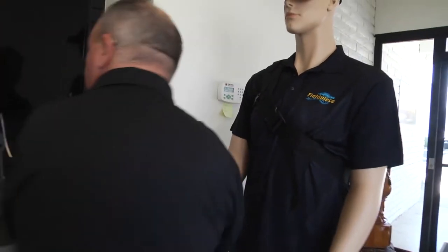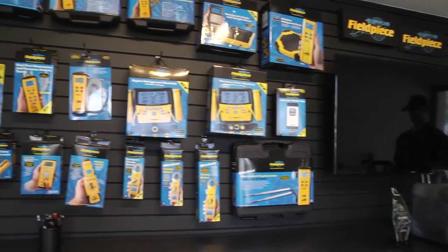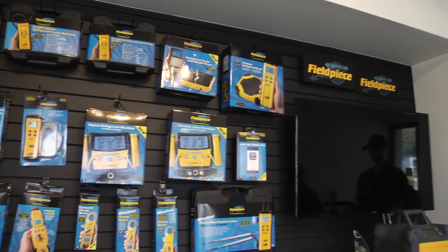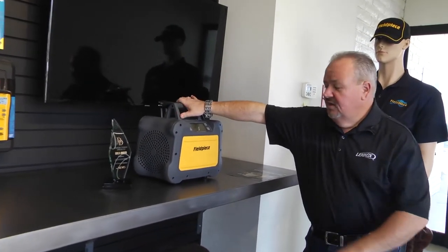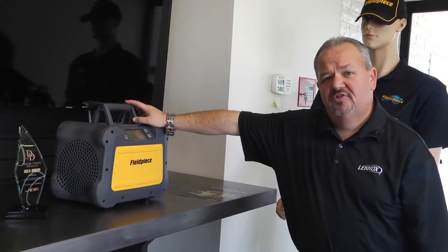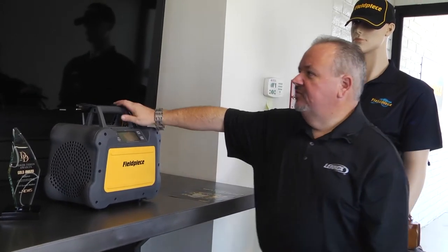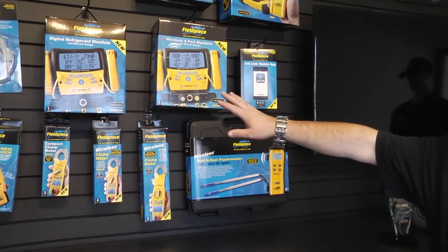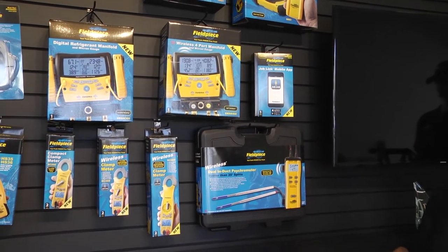Another amazing product Fieldpiece has to offer is their full product wall — every one of these products was built by Fieldpiece for you, the HVACR technician. We did a Toolbox Tuesday video on the MR45 recovery machine — amazing performance, amazing durability, super quiet. We were able to pull four pounds of refrigerant out of a system in under three minutes using standard quarter-inch hoses. They also have the S-Man 3 and S-Man 4 — a three-port and four-port digital manifold set that work with their Job Link system to carry all their data from their other tools.